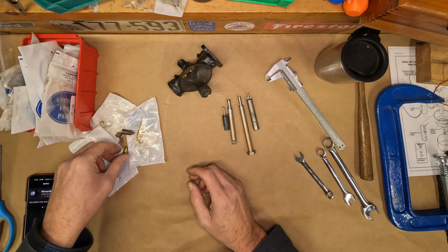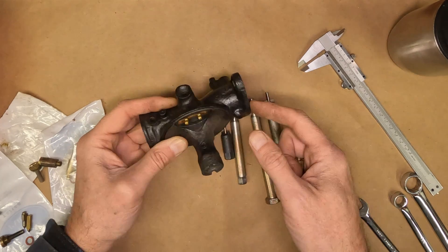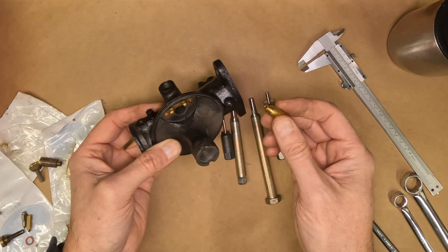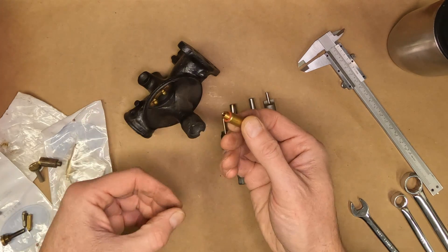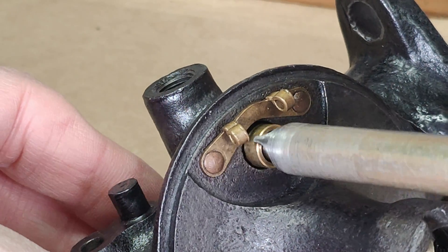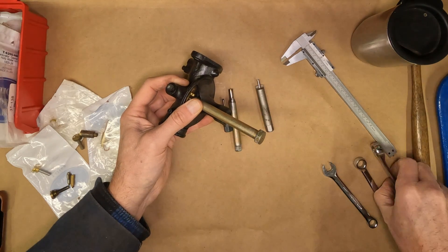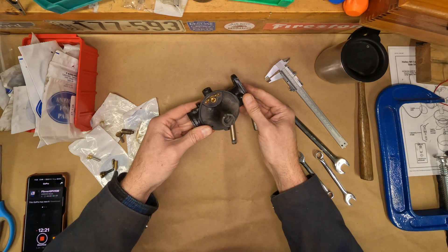Now installation is super easy with these tools. You may recall in my previous carb video, I cleaned up the seats where these seal down to using a little grinder and a guide. That's a good idea so that the rust down there doesn't cause these to leak. There's a little gasket that comes with these. Now these you do not want to over tighten. So when you get your tool on there, you just want to snug them up. You shouldn't need any sealant on that gasket if the seat's cleaned up.